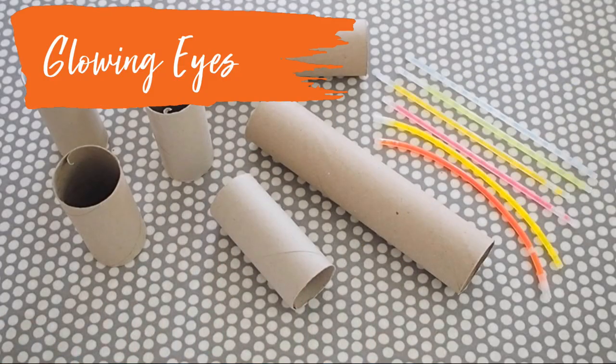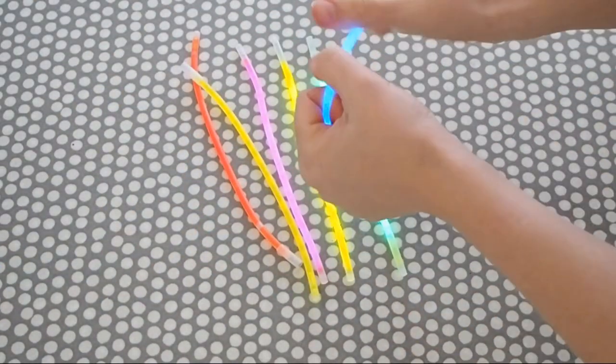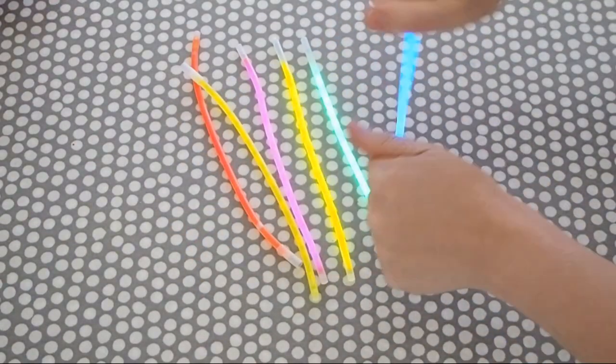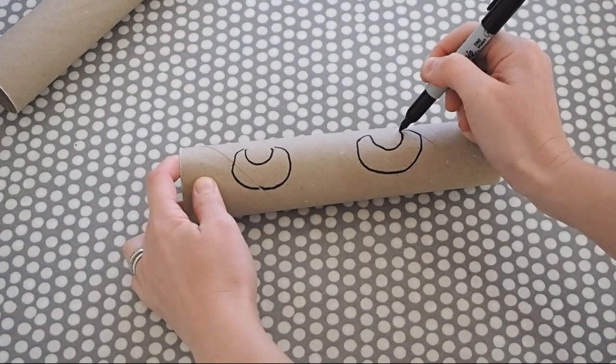You'll need some old toilet rolls, some glow sticks, pens, and scissors. First of all you need to break the glow sticks to make sure they are in fact glowing, and then mark out some scary eye shapes onto the toilet rolls and cut them out.